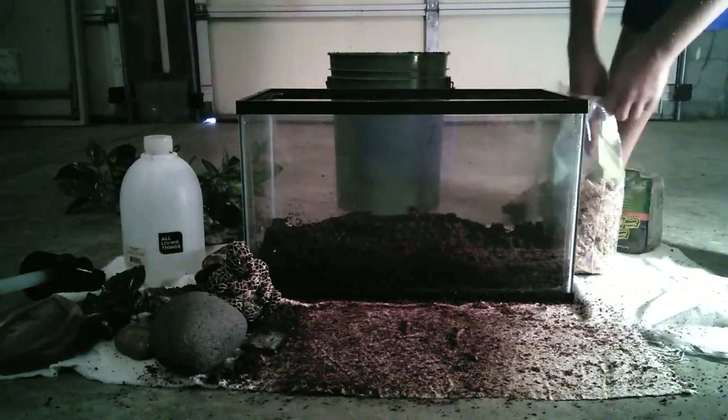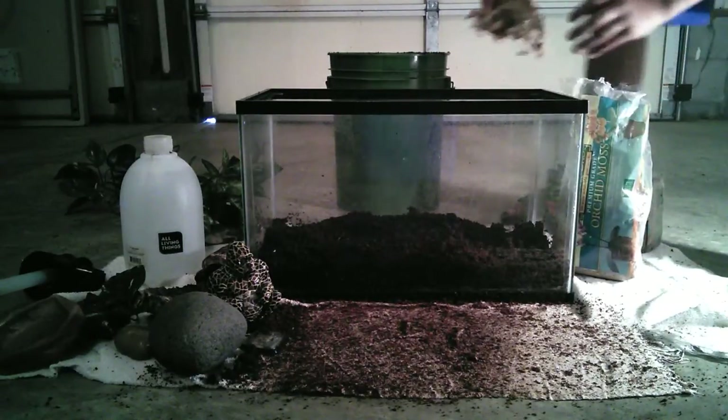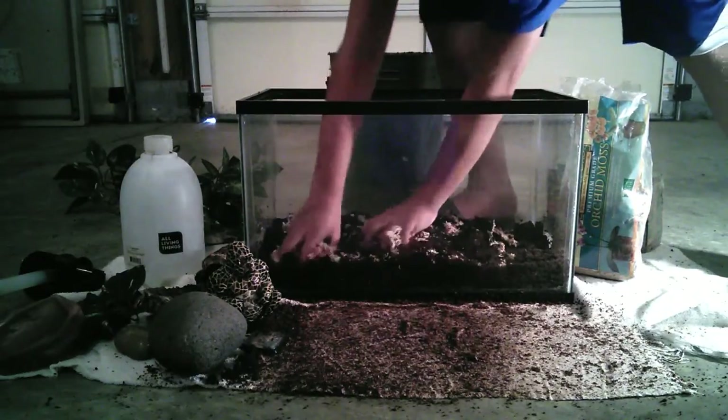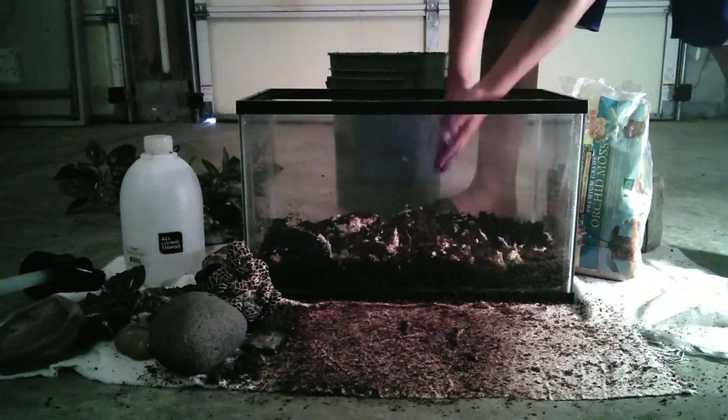Next I'm going to add some sphagnum moss. This is organic sphagnum moss — it's always a good way to add humidity to a reptile cage. Just add a little bit in there and mix it in. It also makes the cage look pretty nice too.